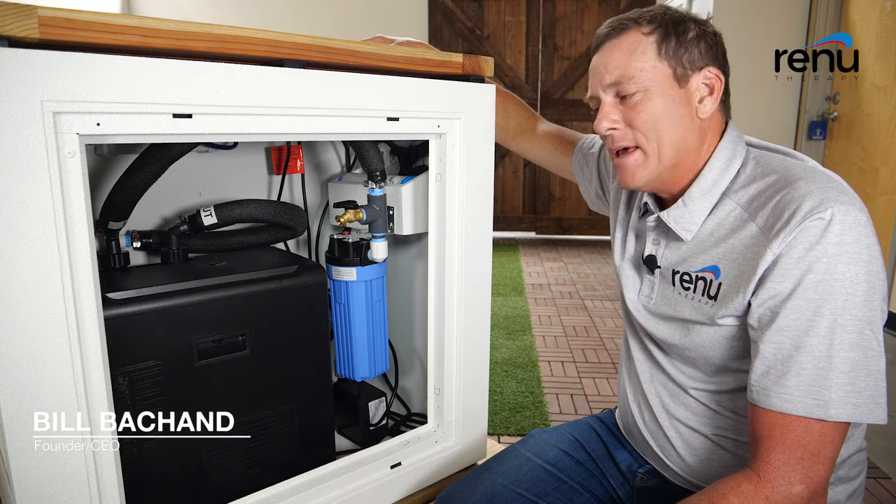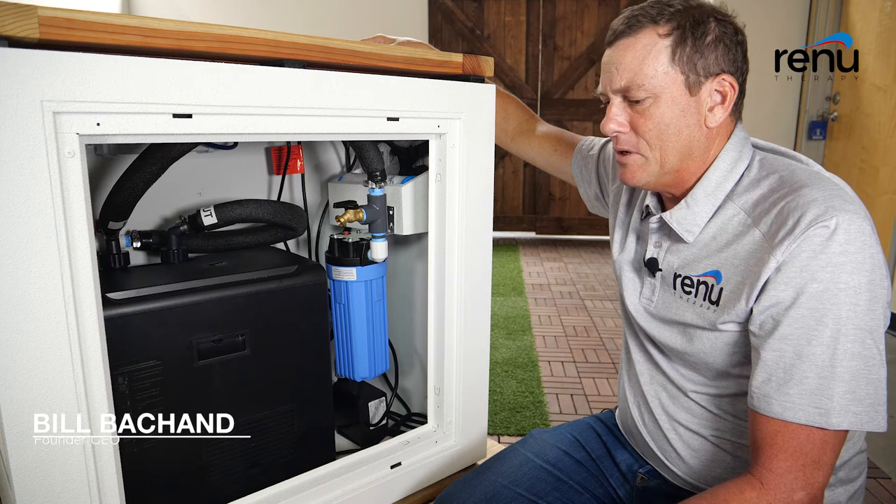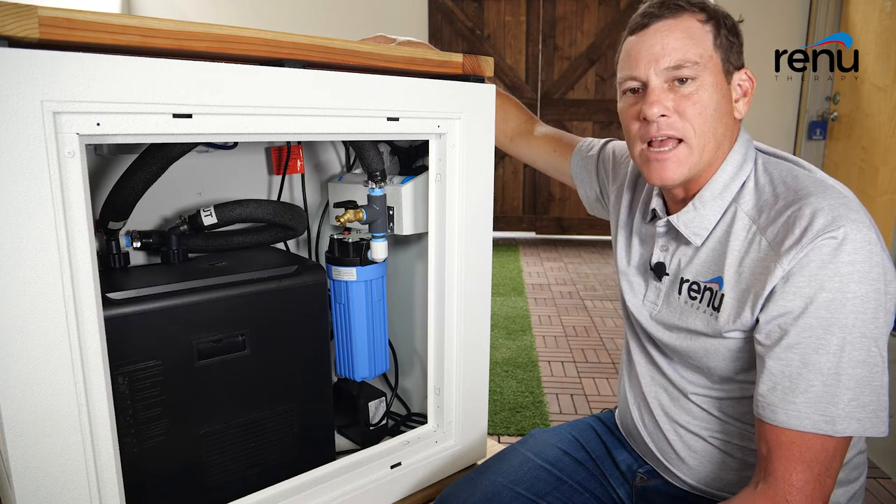Bill here with Renew Therapy. In this video I'm going to show you how to drain your cold plunge. You don't need to do it often, but should you need to drain it, this is how you do it.